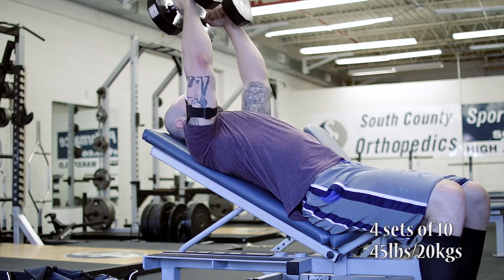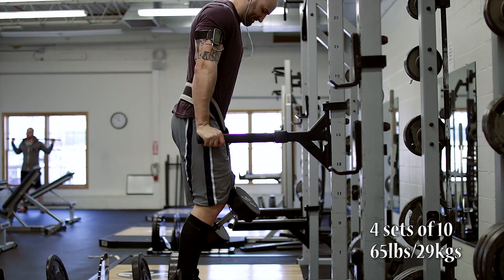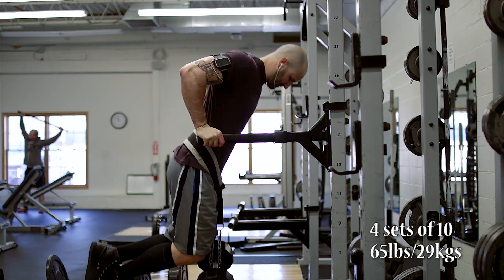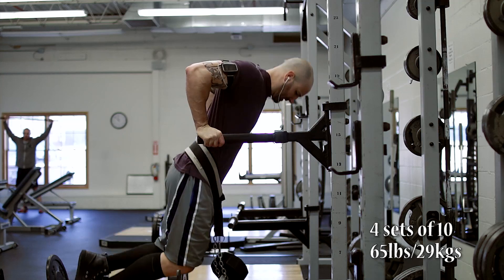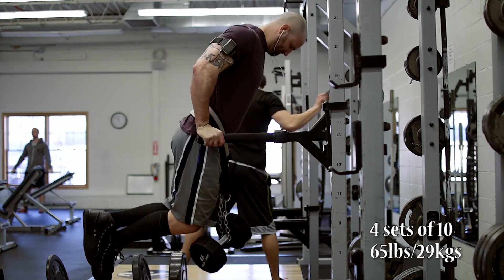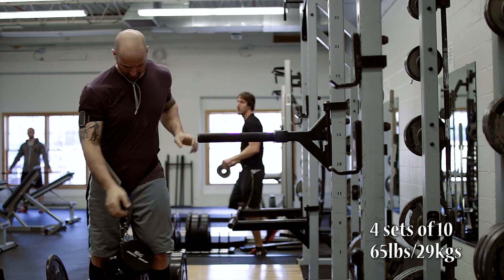That brings us to the last exercise — weighted dips, four sets of 10. Same approach here, just increasing the weight slightly each week. Last week we did four sets of 10 with 55 pounds; this week we bumped it up to 65 pounds, only because someone else was using the 60 pound dumbbells. But it all went smoothly. Only recorded the first clip here. Appreciate you guys watching, hope you all had a good weekend. Stay big.